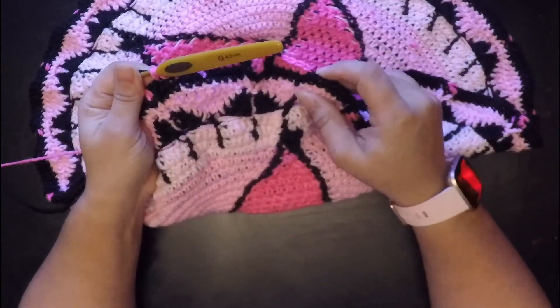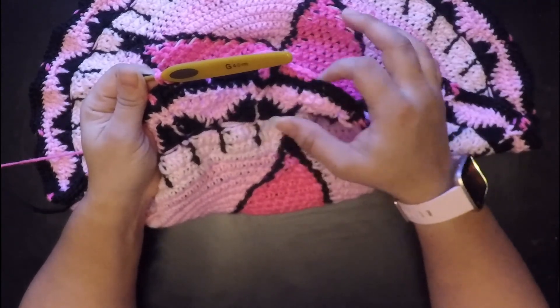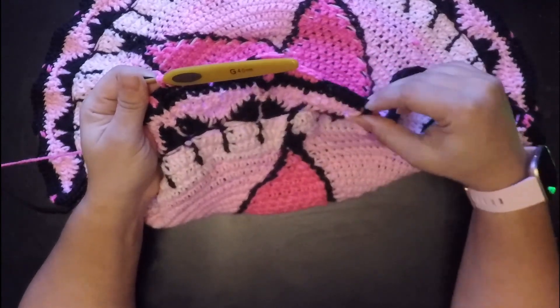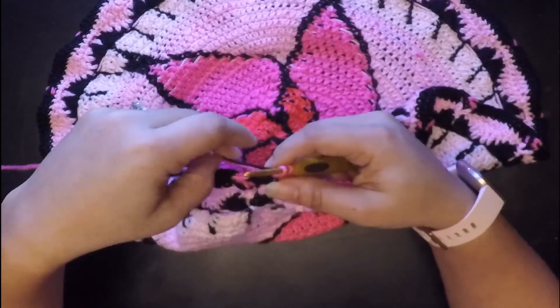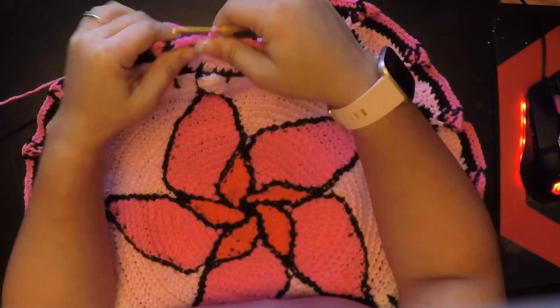When you get to the end you'll have five single crochets just like you did here, and then your slip stitch which will make 11 in there. So you're just going to go ahead and repeat all of that. Now that we're done with round 29, we're going to move on to round 30.